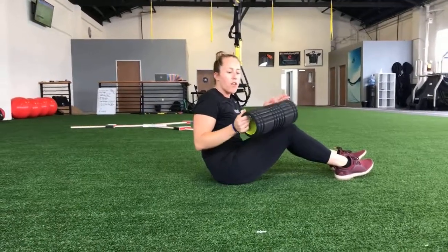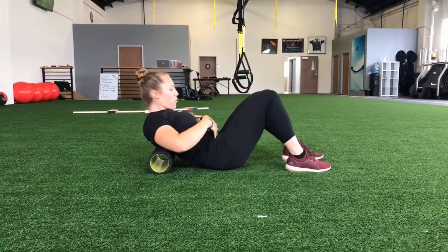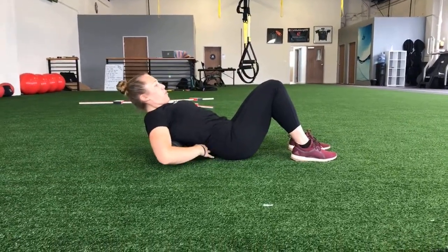For our T-spine extension over the foam roller, you're going to have the foam roller just below your shoulder blades. You want to make sure that you're keeping your core nice and tight so you're not getting the extension from your low back.